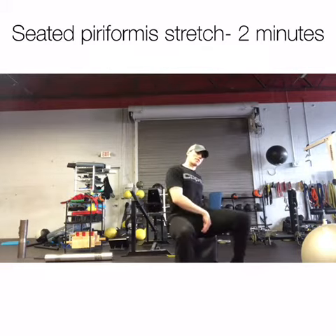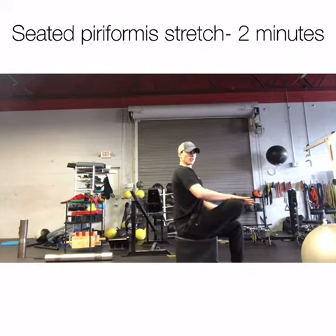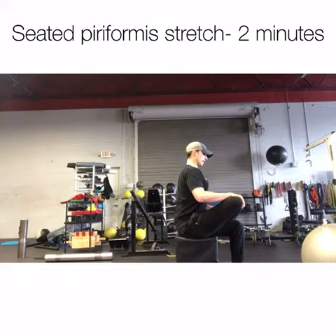So they kind of show you from the side view here — nice straight spine, bring your leg up, push it down, and then you're leaning in.